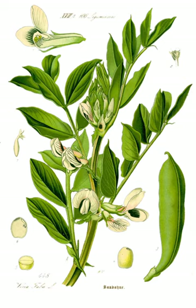Varieties with smaller, harder seeds that are fed to horses or other animals are called field bean, tick bean, or horse bean. Vicia faba var. equina Pers. is a variety recognized as an accepted name.